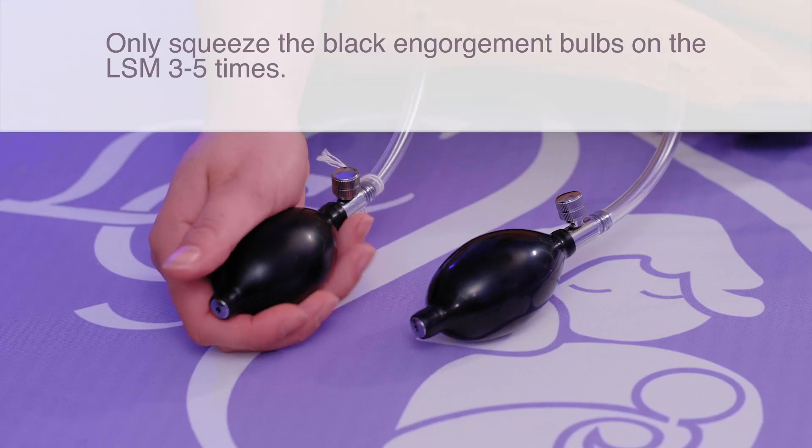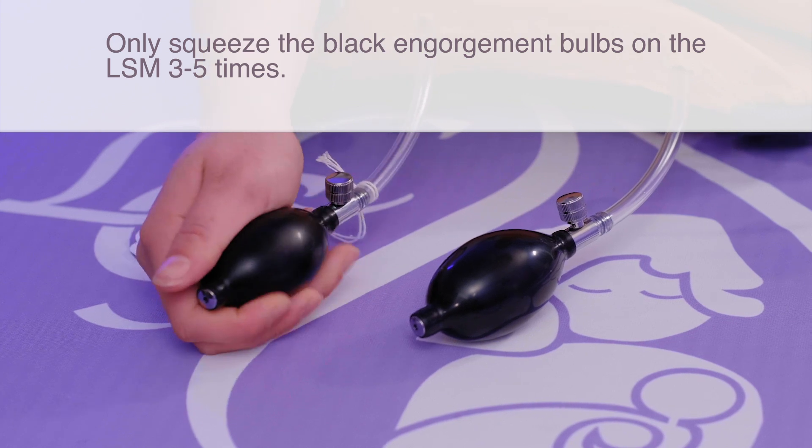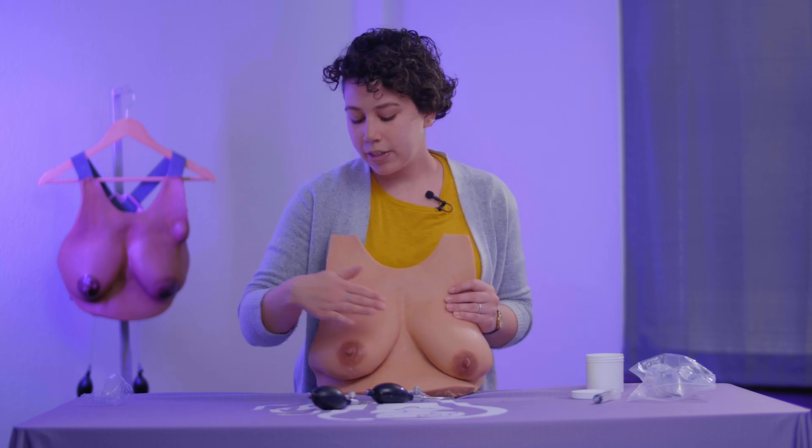I'm going to start with three and you should notice the breast is starting to feel a little bit firm. It's a little different on every model and that's totally fine. So if it's not as firm as you want it, go ahead and squeeze a couple more times. Now I've done six, so it's feeling pretty firm and that's really all I need.